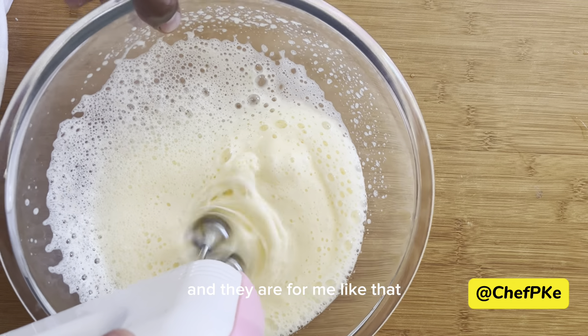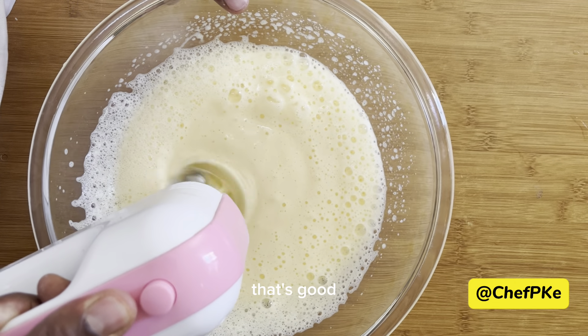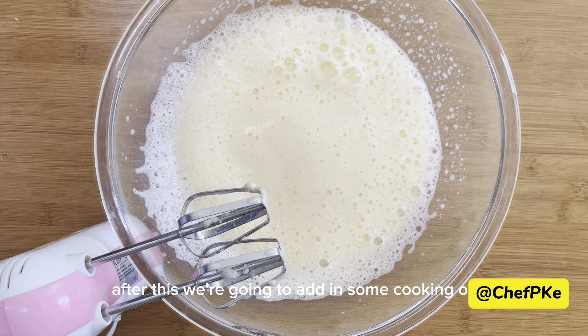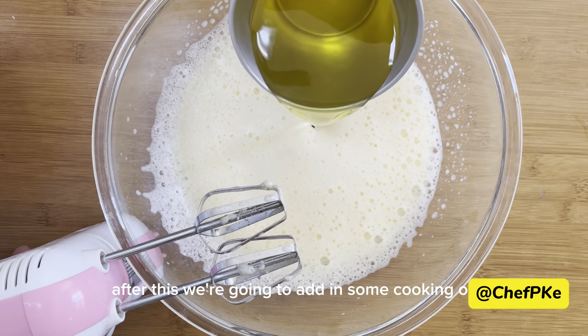Foaming means more like a bubbly texture, like you are seeing on the video right now. And when they are foamy like that, that's good — that's how it's supposed to be. After this, we're going to add in some cooking oil into the mixture.